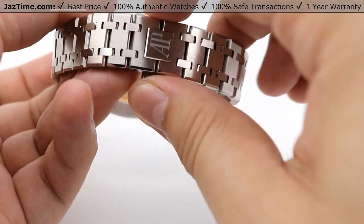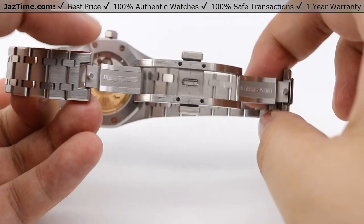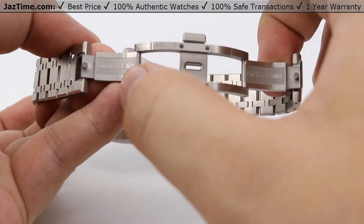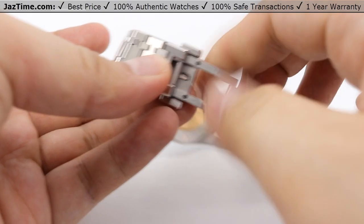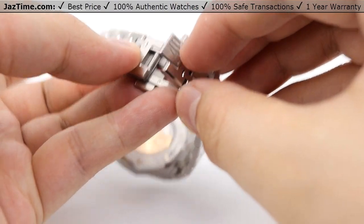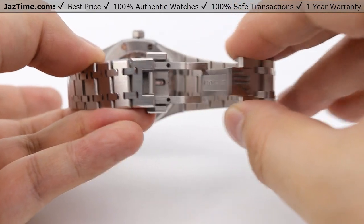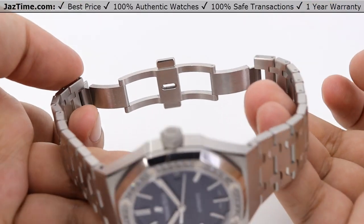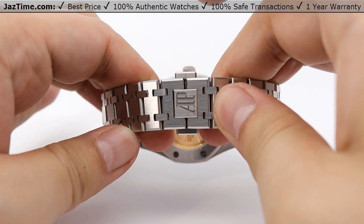Moving on to the clasp, AP calls this their folding clasp, indicated by two button pressers. Simply press these buttons together and it releases the clasp — it's a butterfly deployment style. The Audemars Piguet name is on both sides of each clasp blade. To close it up, always seat the bar side first so the AP logo sits on top. It closes up very nicely.